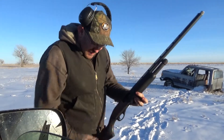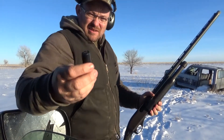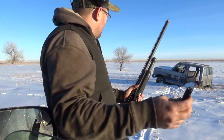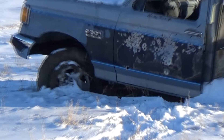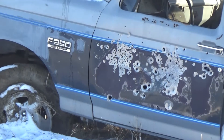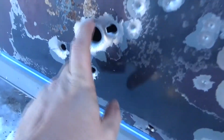After the slug, you guys are wondering what else you could do. Winchester makes these rounds — it's got three buckshot and a slug in the shell. We're gonna see what it does to the car door.